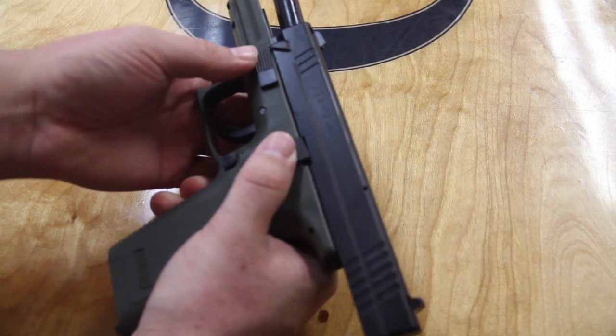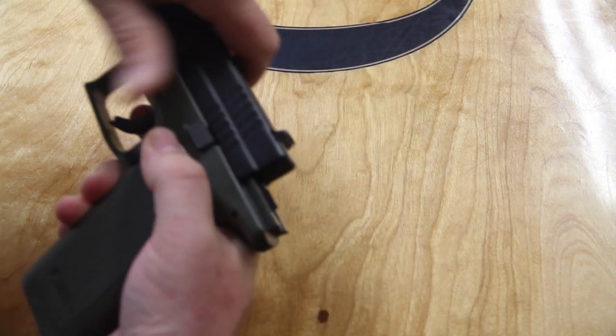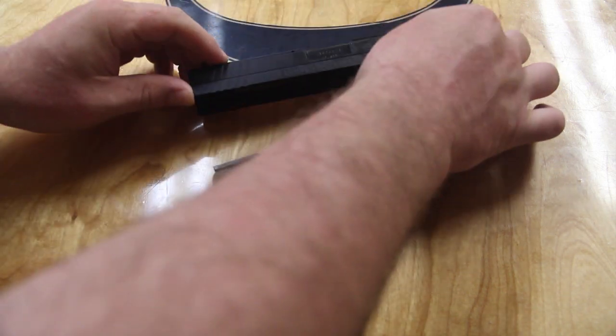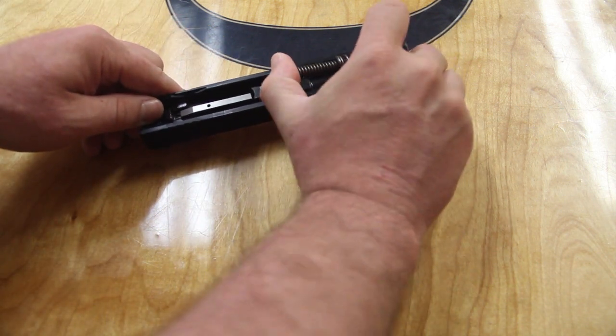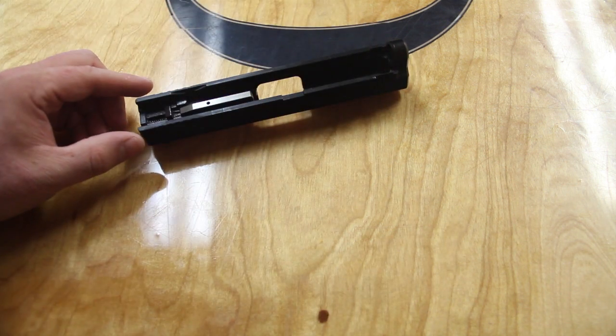The first step is to disassemble the gun — remove the slide. I like to break it down into pieces. That way if I do spill paint or the polish remover, I'm not damaging the polymer grip or any other area of the gun like the internals. Remove the spring, remove the barrel, and we're pretty much ready to start working on it.